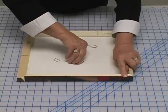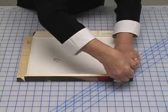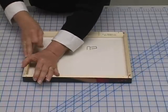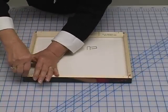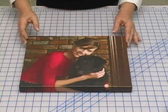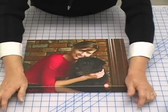Fold the bars in so the corners meet and insert the pins. Turn your print over and press down firmly, or use a hammer to lightly tap the pins in.